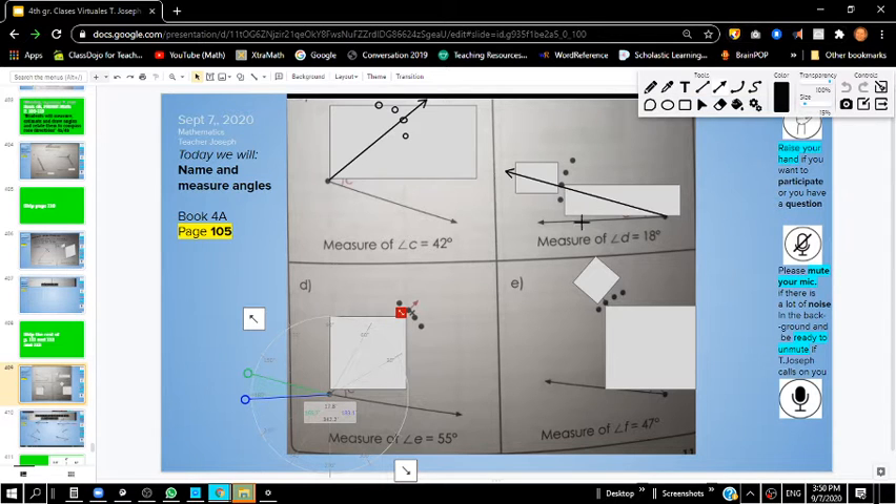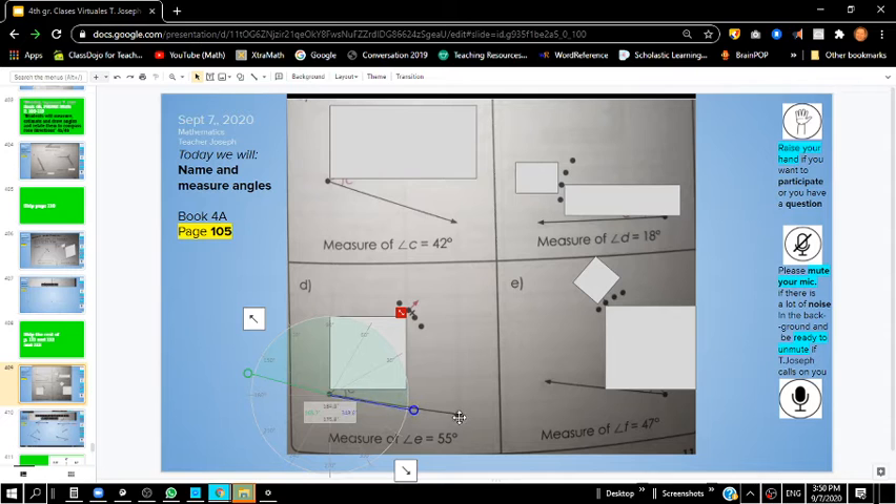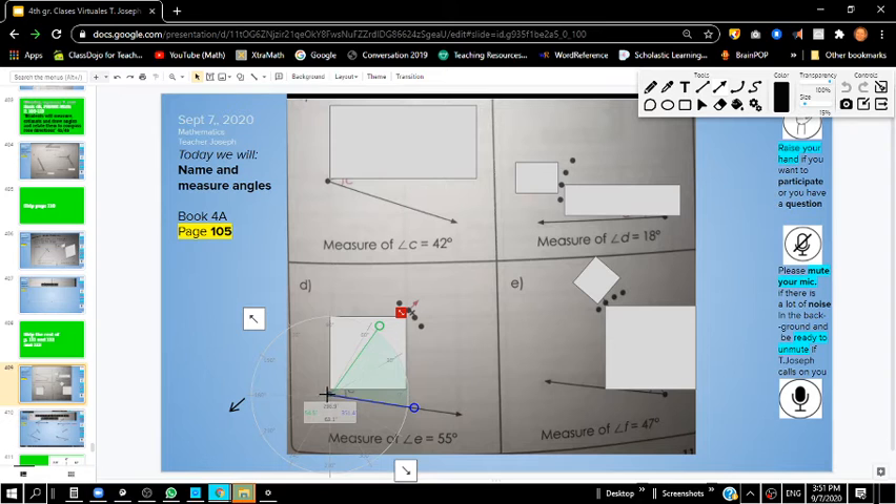Hopefully you paused the video. We're going to move this protractor so we can find 55 degrees. Let me move my protractor over so it's right on top of this line. This time it's 55 degrees — approximately right there, about 55.6 or 54.5. Let me draw my line, touching my ray and going right through that protractor. My 55 degree angle goes through the last dot on the top.